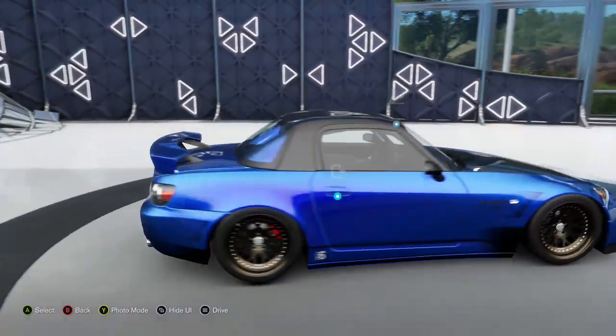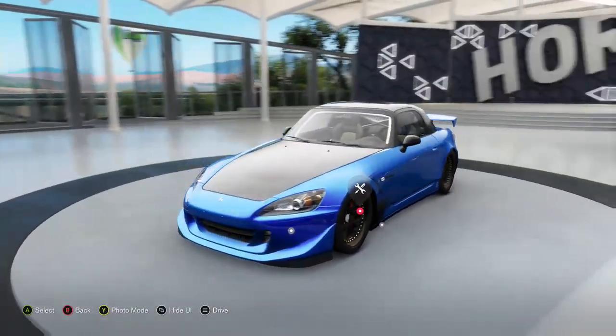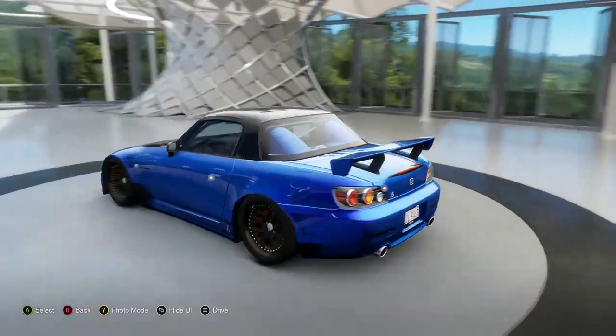What's going on guys, it is your boy Mars and today we are tuning an S2000. I felt like doing a little JDM car, but I am going to put the LS motor in it. Let's get right to it.